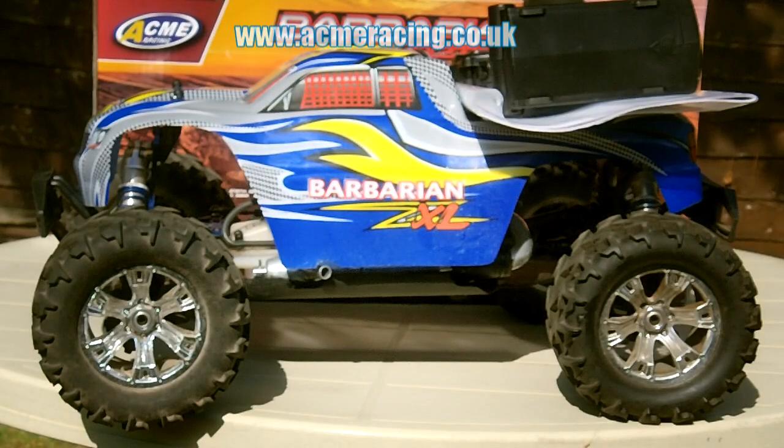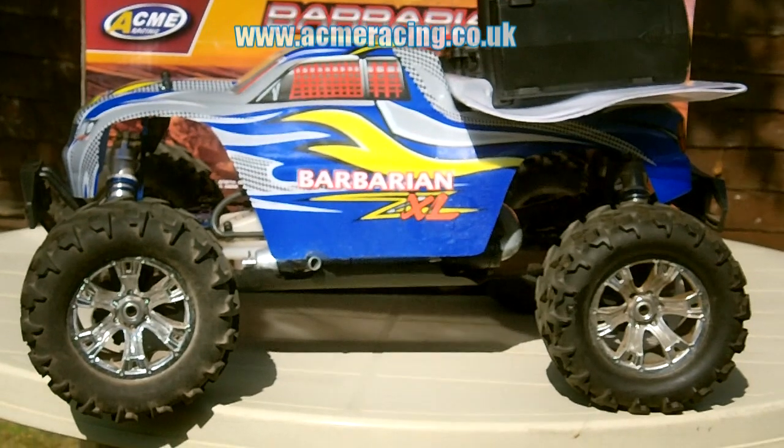Now it is time to go and prepare the model, insert the batteries and get ready to start it for the very first time.